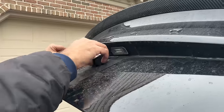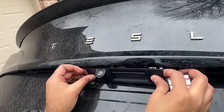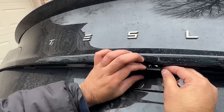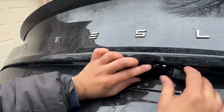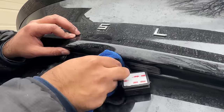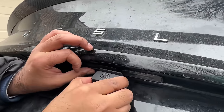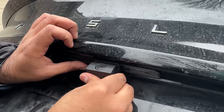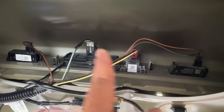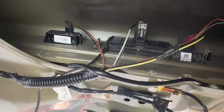Grab the Tesla camera housing we removed earlier and insert just the right amount of camera cable through this opening, then push the camera housing bracket to secure it. You have several options on where this camera goes but we are going to place it right here on the side of this trunk release bracket. Grab some alcohol wipes and thoroughly clean this area. Remove the 3M sticker and stick the camera into this location — hold it down for several seconds until it is fully secured. Inside, make sure to connect all the plugs you removed earlier and ensure the metal clips are fully inserted to secure the rear camera housing.